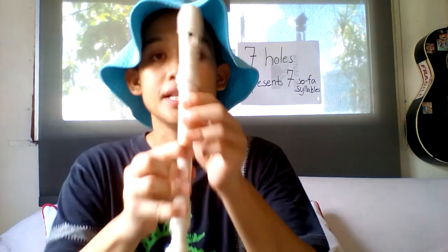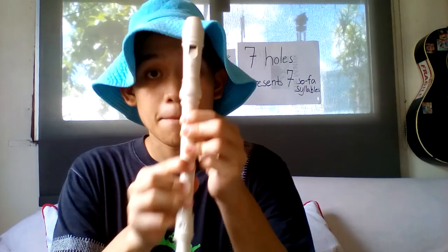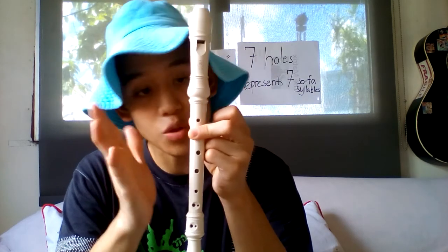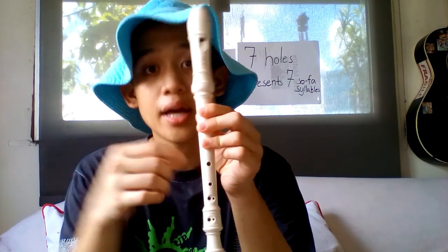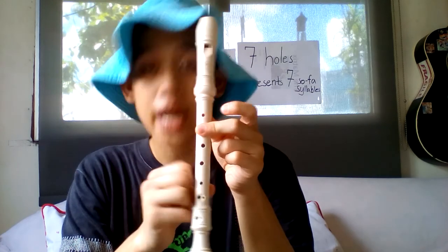This is Do — that's the lowest tune of your flute. Do, Re, Mi, Fa, Sol, La, Ti, and Do — high Do. Simply by removing one finger at a time the solfege syllable gets higher and higher as we go: Do, Re, Mi, Fa, Sol, La, Ti, and Do. Now I'll be playing it — all you have to do is watch and listen carefully.